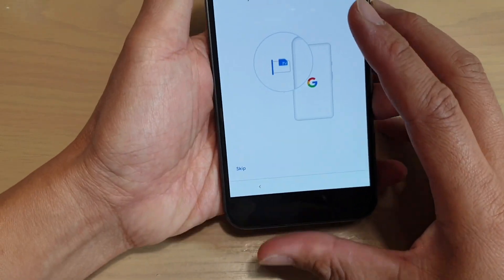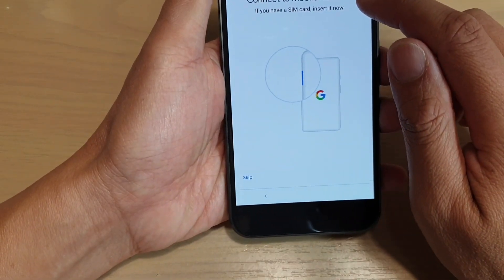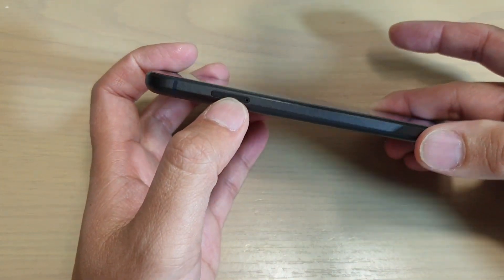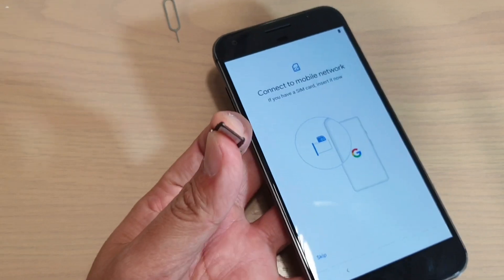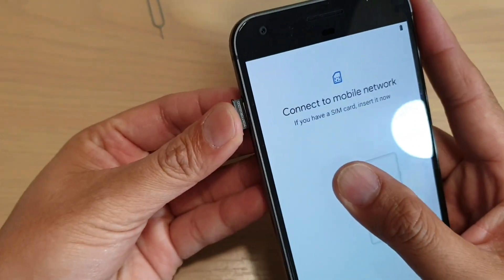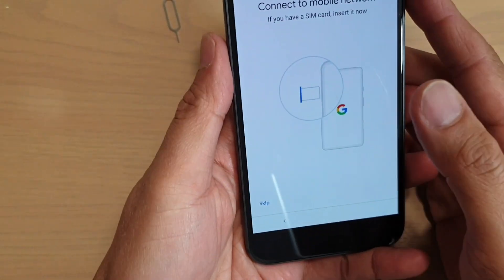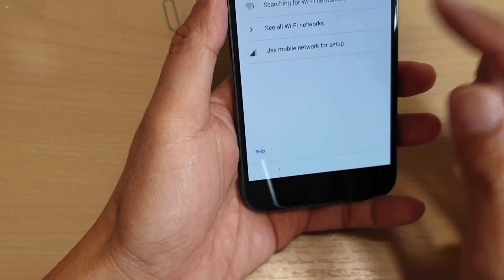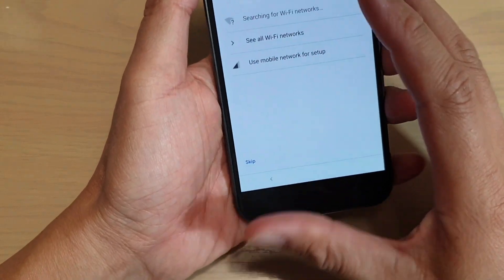At this point you can connect to your mobile network. It will ask you to insert a SIM card, so you need to insert a SIM card right here. Once we insert a SIM card, we can either tap on skip or tap on next.